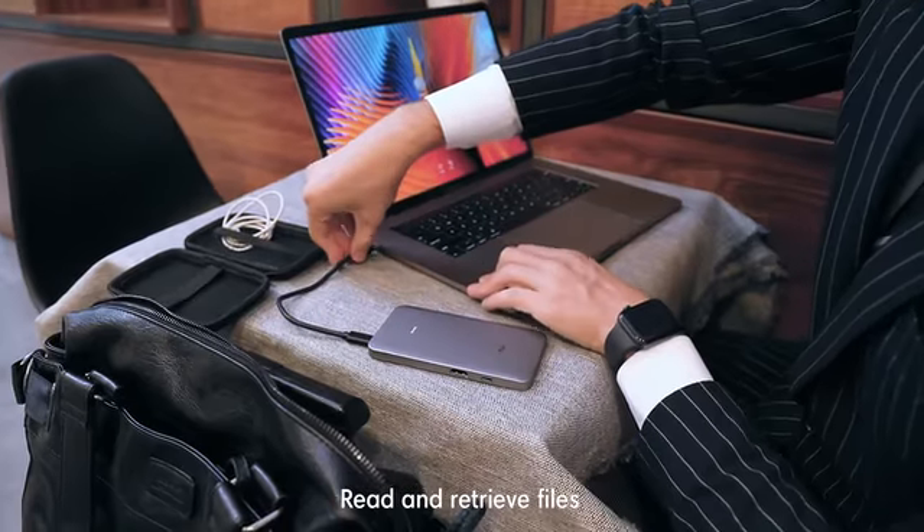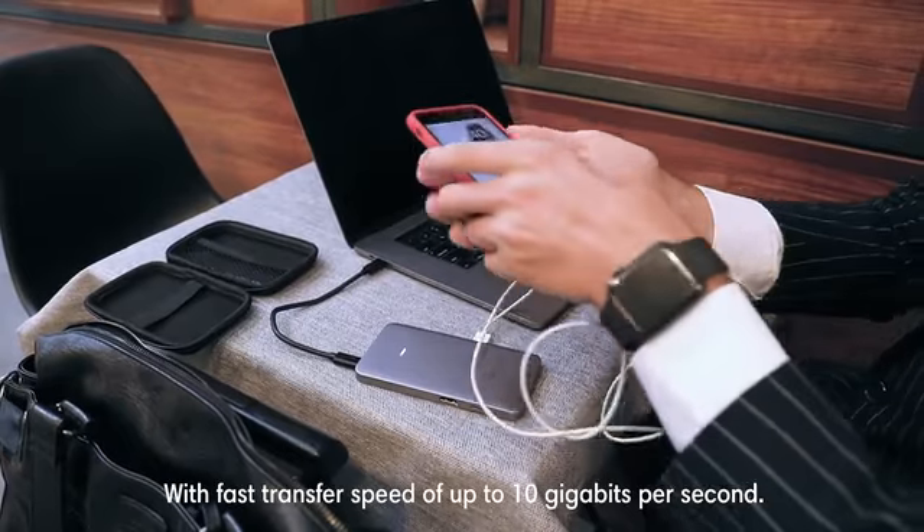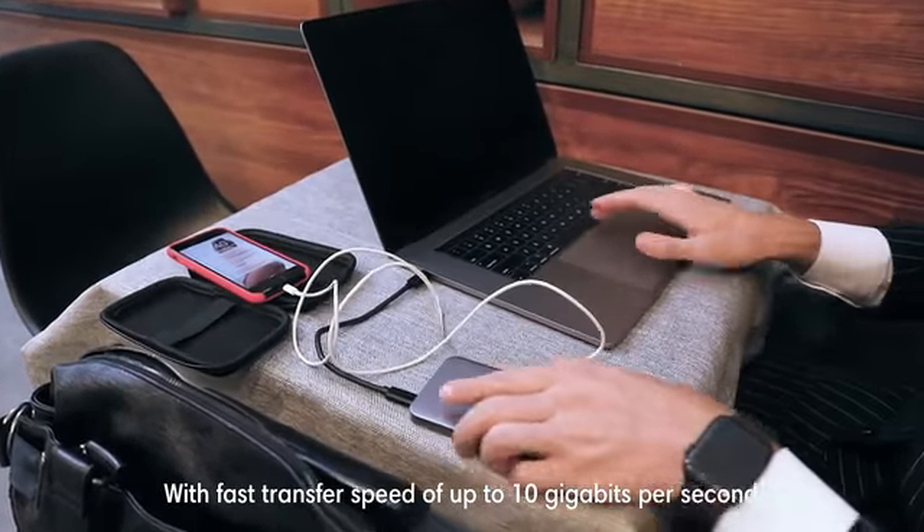Read and retrieve files from either your USB drive or your M.2 SSD drive with fast transfer speeds of up to 10GB per second.